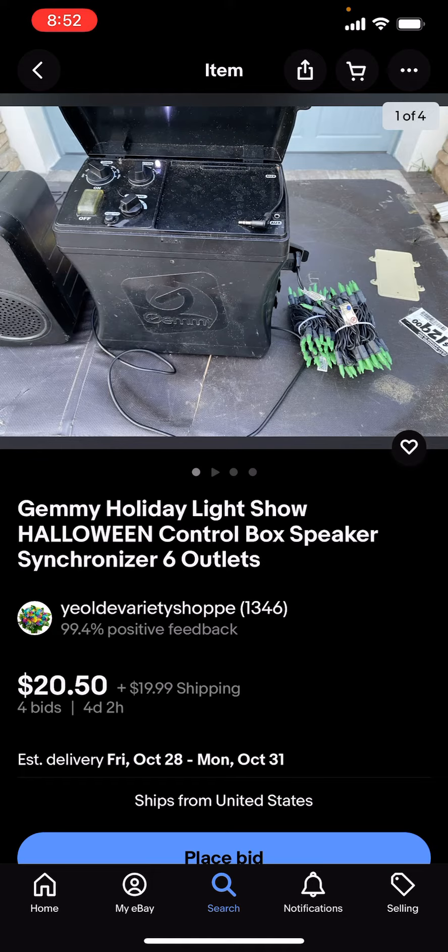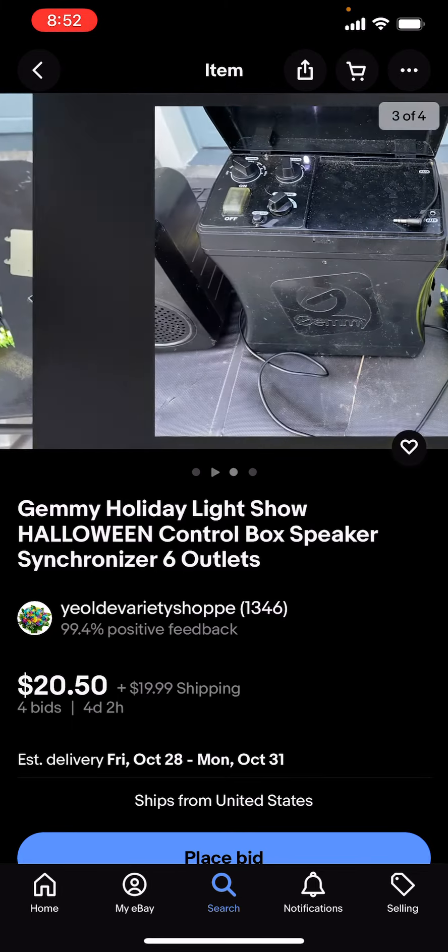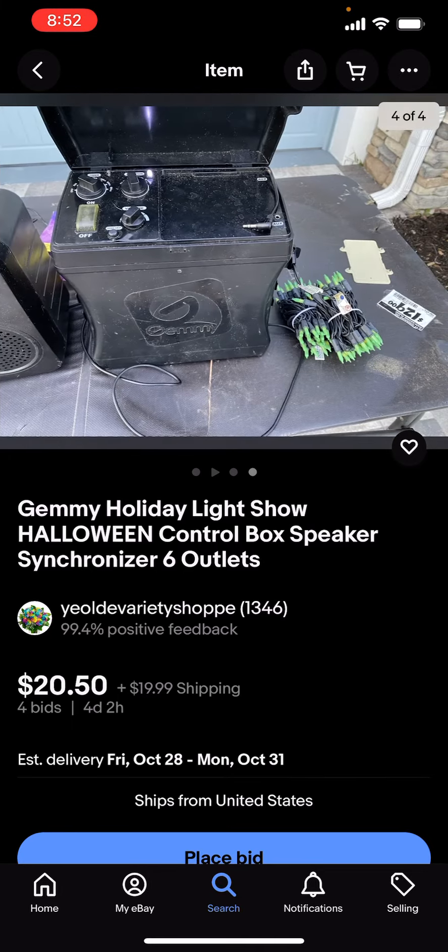I'm not sure if it comes with the original box or not, but it does work. I just saw the video that it played and it was working from what I could see. So here's the description too.